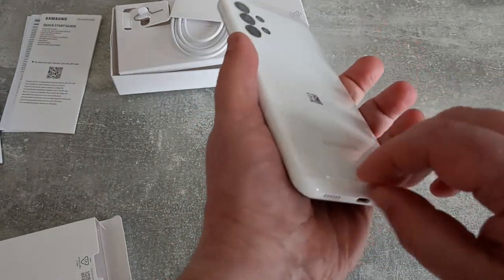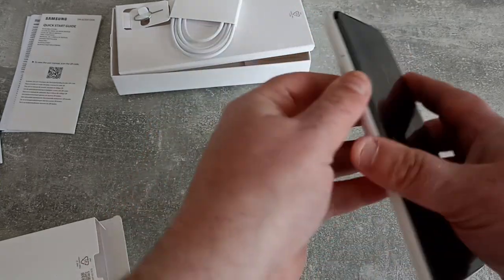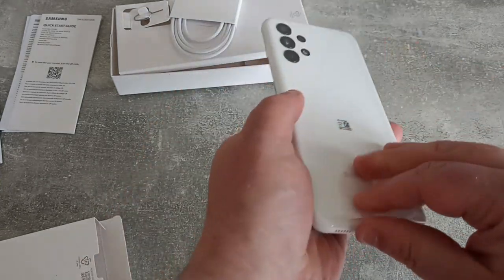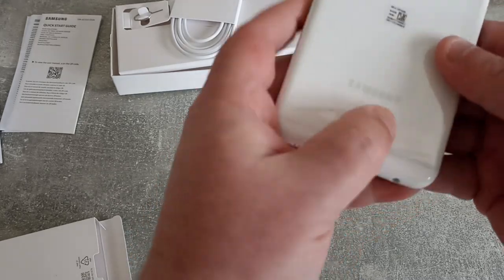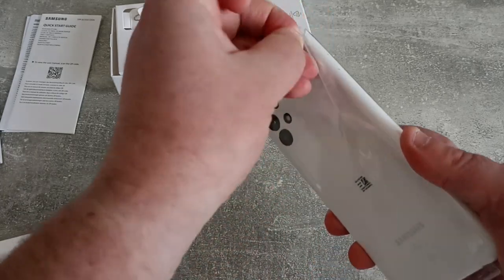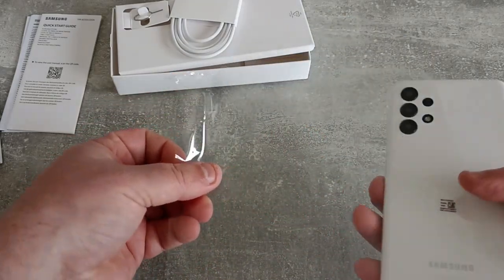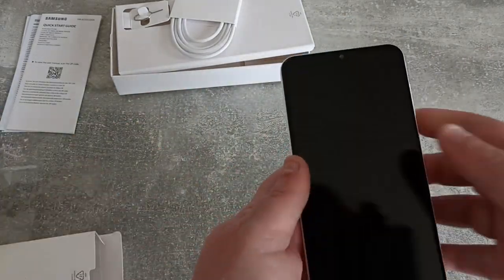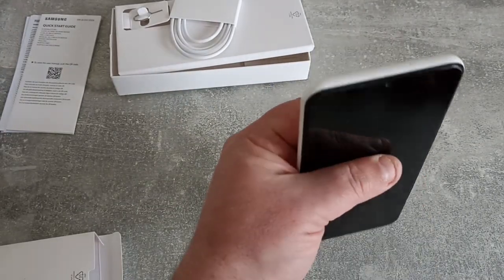And we'll just take the cellophane off here. Top right-hand corner has a little tab that you can just lift, and then that will undo it and it will just roll off like so. It's a nice device. Let's just have a look around it.